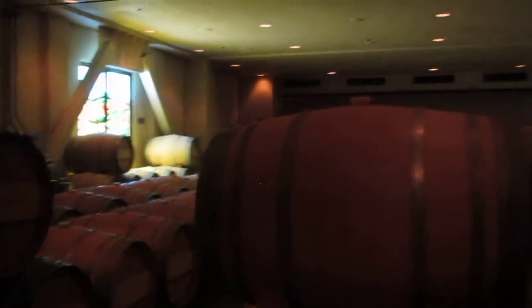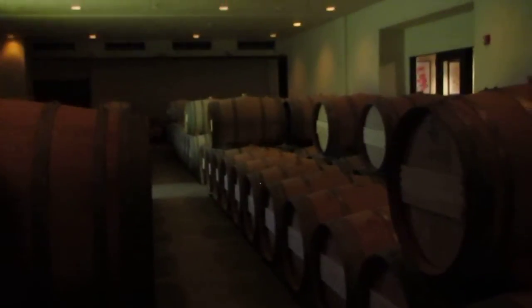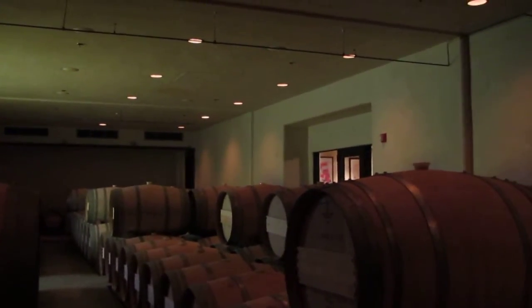We have a little bit of Sauvignon Blanc in here. So there's a little bit of Sauvignon Blanc in these barrels here. White wine is a little bit easier to make. Our white wine presses are actually on the outside of the building, because you don't really need all that skin contact that we're doing with the red wine.